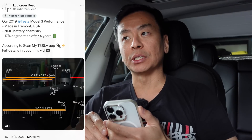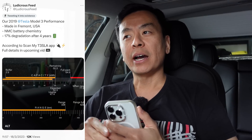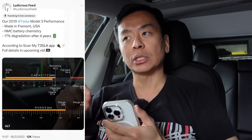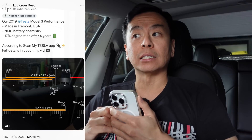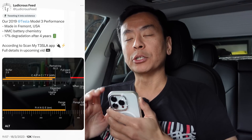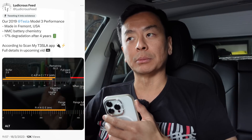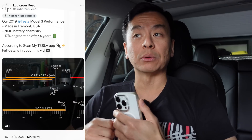The first tweet I posted has been seen by quite a few people and commented on as well. I posted that it showed a 17% degradation for this 2019 Tesla Model 3 Fremont-produced NMC battery performance long-range dual motor. I thought 17% was fairly high and a lot of people agreed it probably shouldn't be that high. Looking at Bjorn's spreadsheet, others are saying it should probably be closer to 10% degradation after four years.